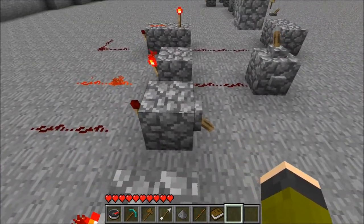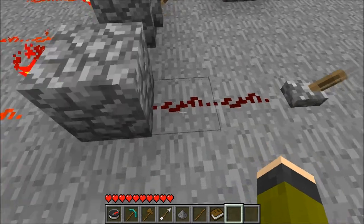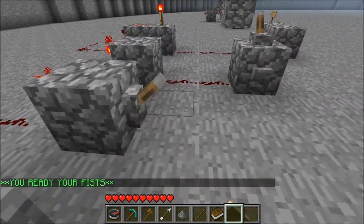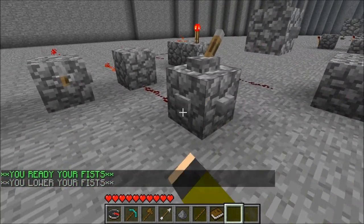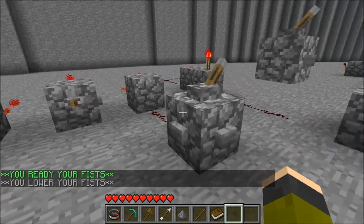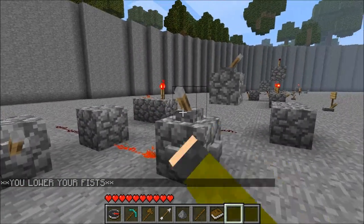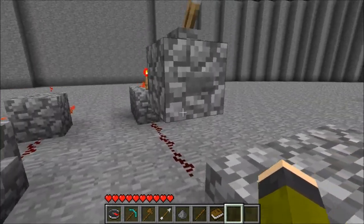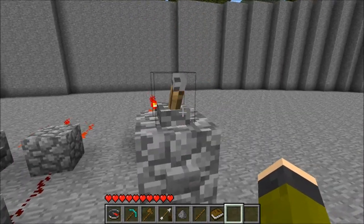You can also put a lever directly on the back of the block instead of having a wire going into it. You can also do this with buttons for a burst of power - it goes off, then on again. You can have levers on top of the block as well, and buttons on the block above the redstone wire, and it will transfer the power downward.